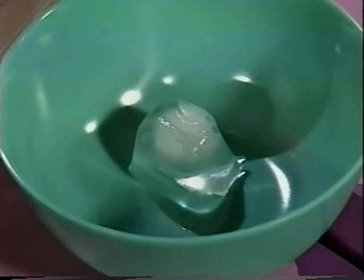Becky R. of Greenfield, Wisconsin, and Billy M. of Reno, Nevada, challenged us to make a Keeper Cube container to see how long we can keep an ice cube from melting.